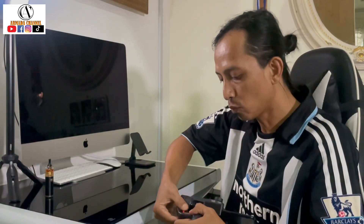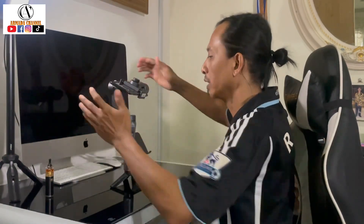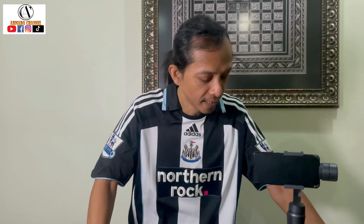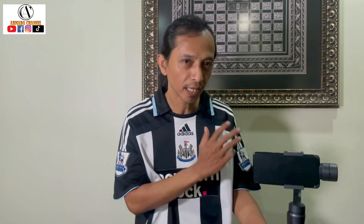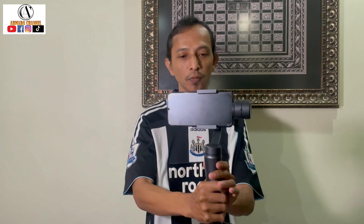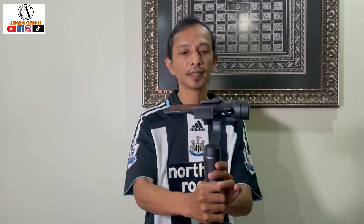Saya longgarkan dia pemutar skru ni, kita tengok kita punya kedudukan. Ok, ini dah nampak kelihatan seimbang. Perlu kunci di bahagian pemutar skru terlebih dahulu supaya ia tidak lari. Dan di hadapan korang, saya akan menunjukkan tiga perkara gimbal ni boleh lakukan. So gimbal ni telah pun saya nyalakan. Apa yang korang akan tengok, dia boleh ke bawah, ke atas - kita ambil posisi tengah.